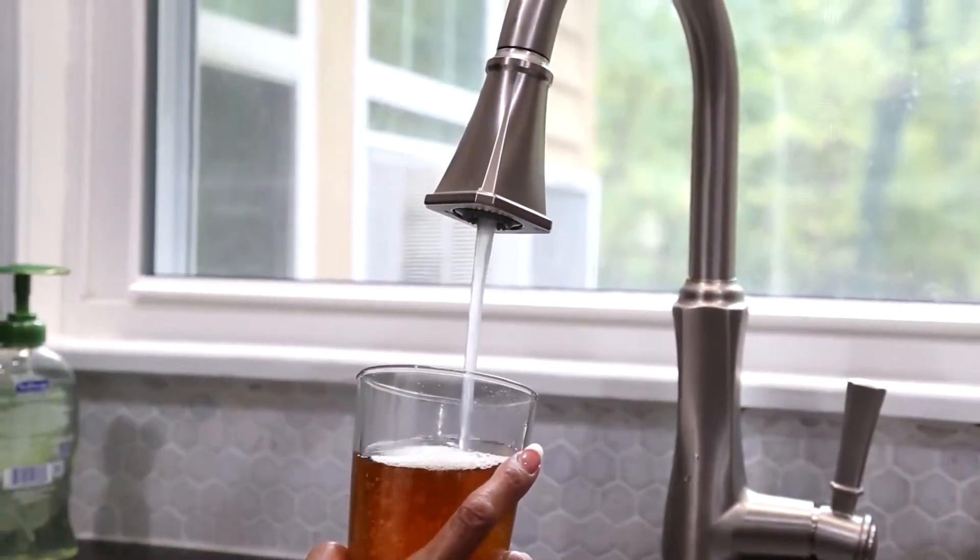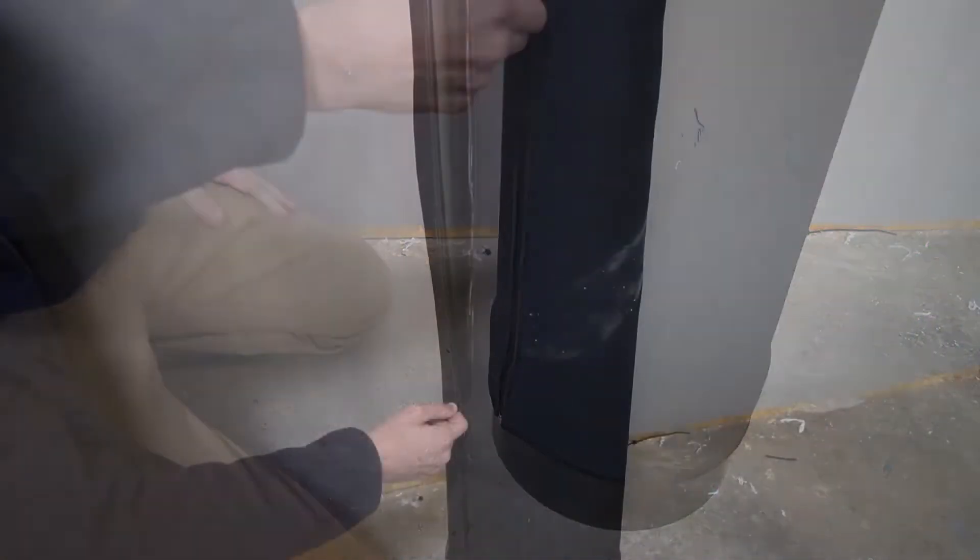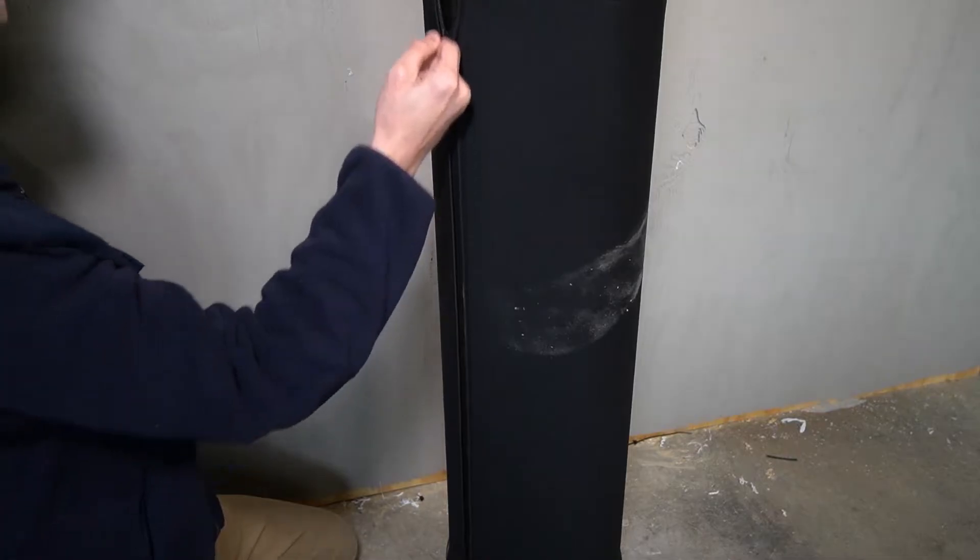Well water is groundwater that's untreated, so your tap water is likely to contain heavy metals like iron, sediment, bacteria, and other contaminants.